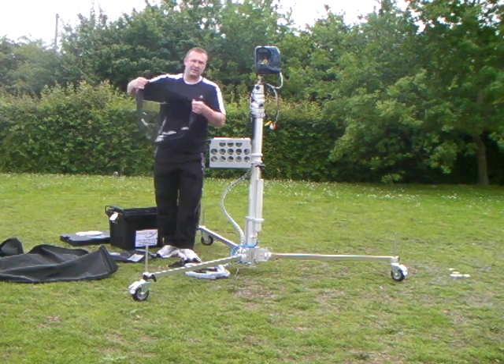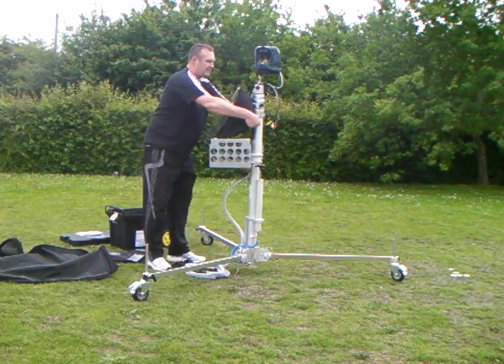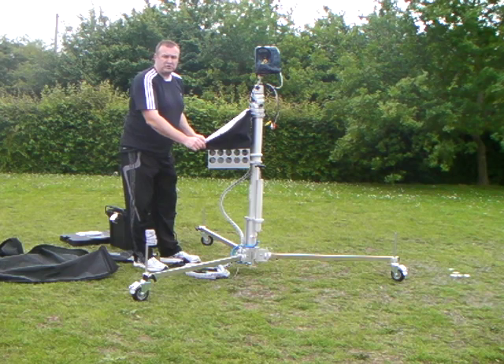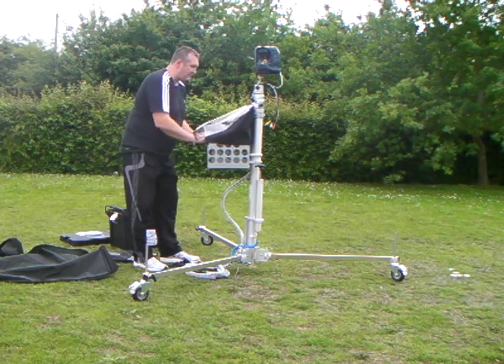We have fully accessible rain covers, which cover the laptop and the shelf with an acrylic visible screen. And we still have access to operate the keyboard and the mouse.